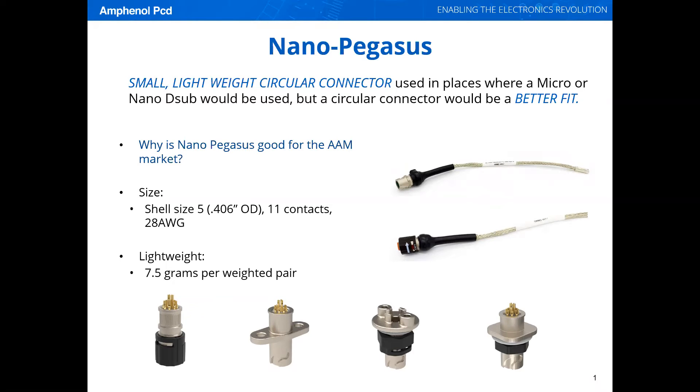Why is Nano Pegasus good for the AAM market? Size. It's shell size 5S with 11-28 gauge contacts. It's lightweight — 7.5 grams per mated pair.